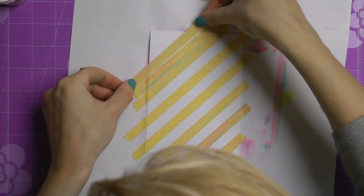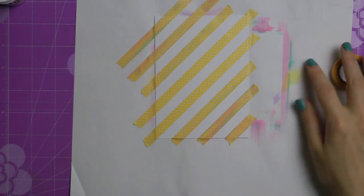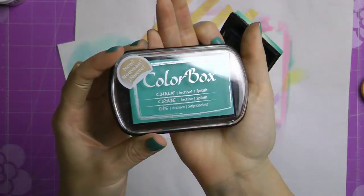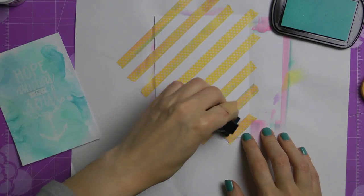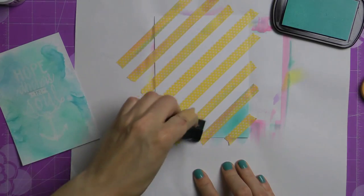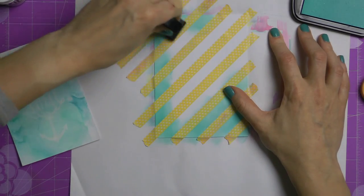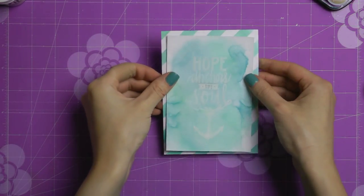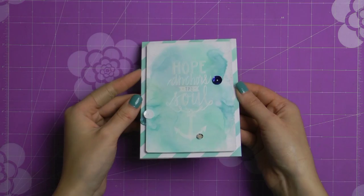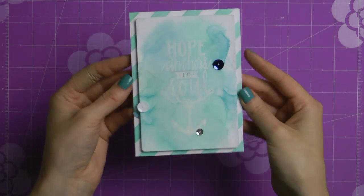That pretty much finished my background. For my card base I wanted to add stripes — this felt like more of a nautical, postal kind of card, so I went with stripes using washi tape, one of my favorite techniques. I masked my background paper and applied a little bit of ink on the outside to create nice stripes. I'm only inking the outside because nobody's going to see the inside, so I don't want to waste ink there. I also used double-sided adhesive to adhere my watercolor sentiment, then added a couple of sequins, and that pretty much finished up my card.